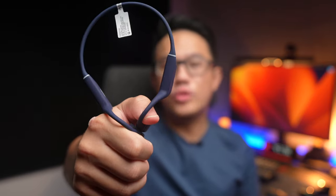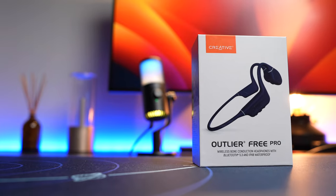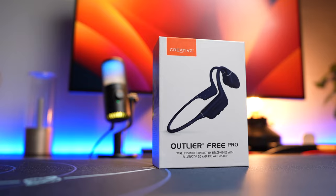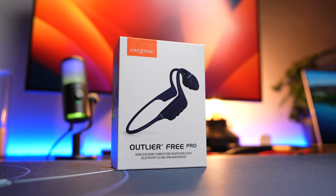This headphone was sent over to me by Creative for review. No money exchanged hands and this review is based on my honest and unbiased opinion. Creative sells the Outlier Free Pro at $99 USD. It's not exactly a budget headphone, but considering how much the equivalent headphones from Shokz are going for with way fewer features, this is really quite a steal.